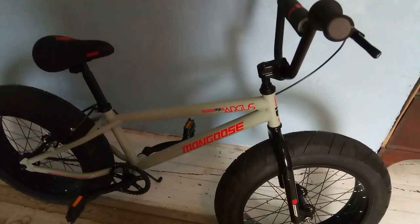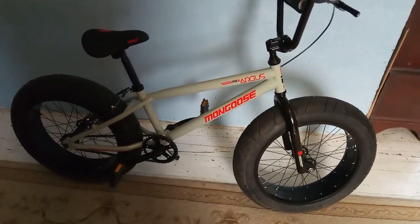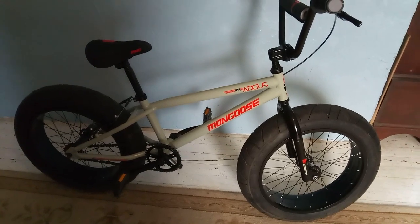Alright, I hope you enjoyed the Mongoose Fat Tire Bicycle. Don't forget to like and subscribe. Get out there and ride. Thanks for watchin'.